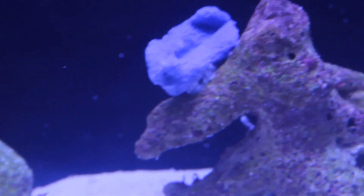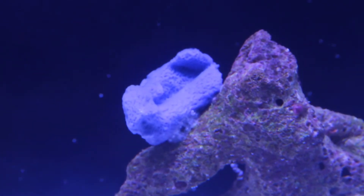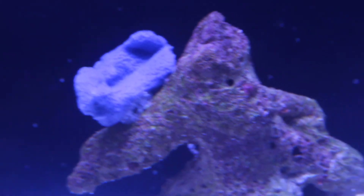This blue sponge I've had for many years and it's beautiful, but it doesn't really grow much. Hopefully in this tank it will.